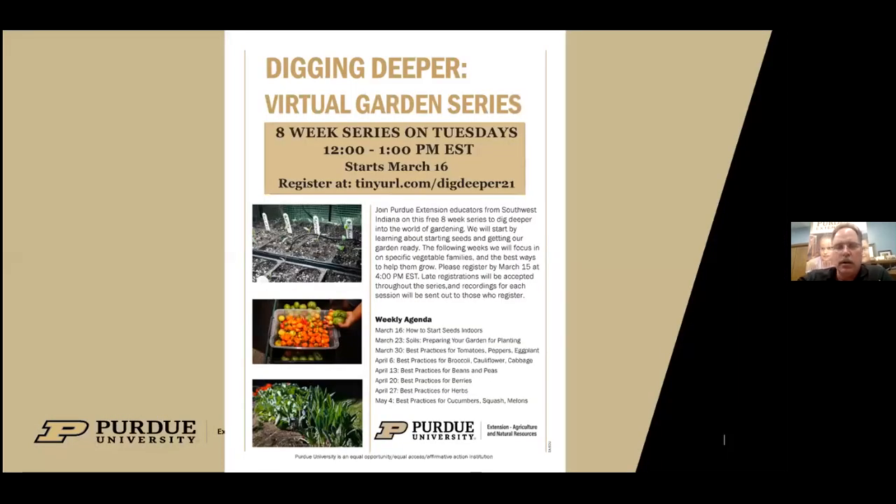With that, I wanted to remind everyone that next week we will continue with this series — April 6th at this same noon hour with best practices for broccoli, cauliflower, and cabbage. Now let's take some questions from the chat. The first one: does using a ground covering like leaves or compost help prevent leaf blight? Yes, covering the ground with a mulch, fabric, or plastic — anything used as a mulch — would help prevent that.